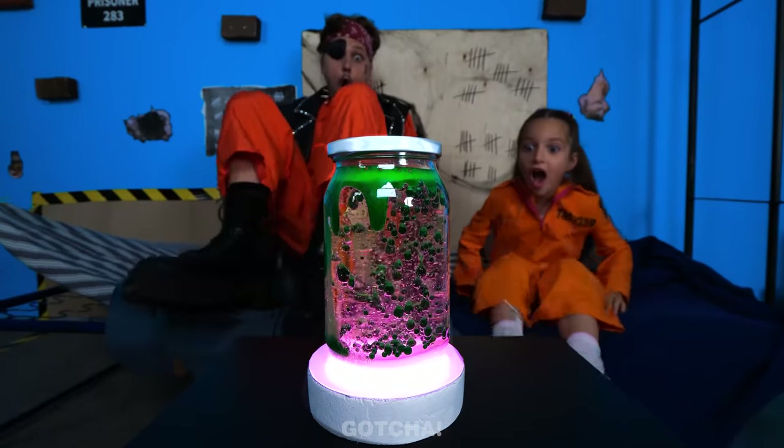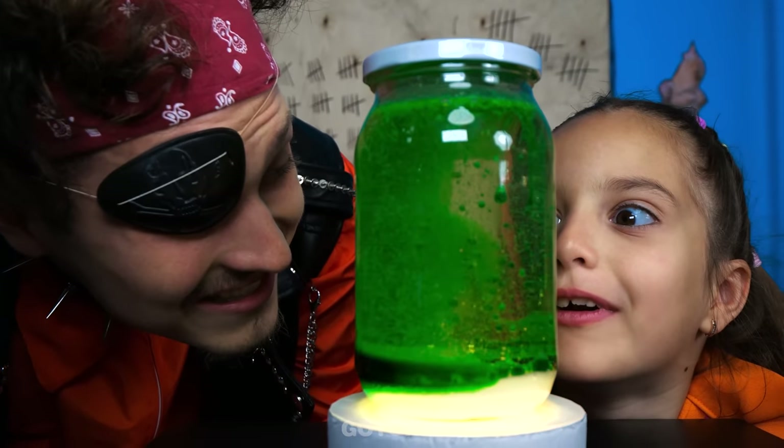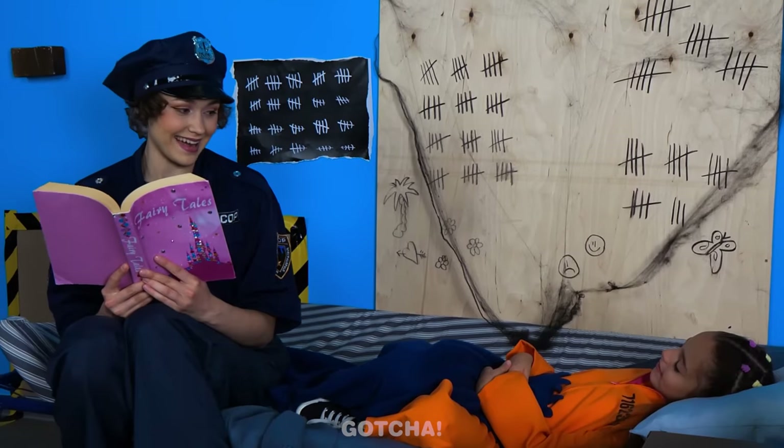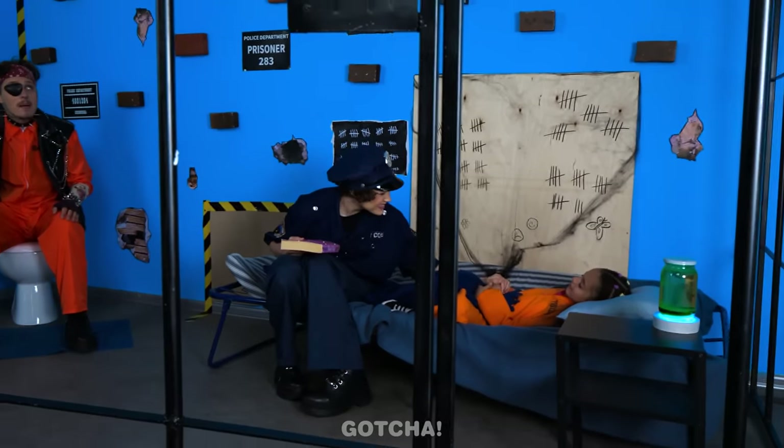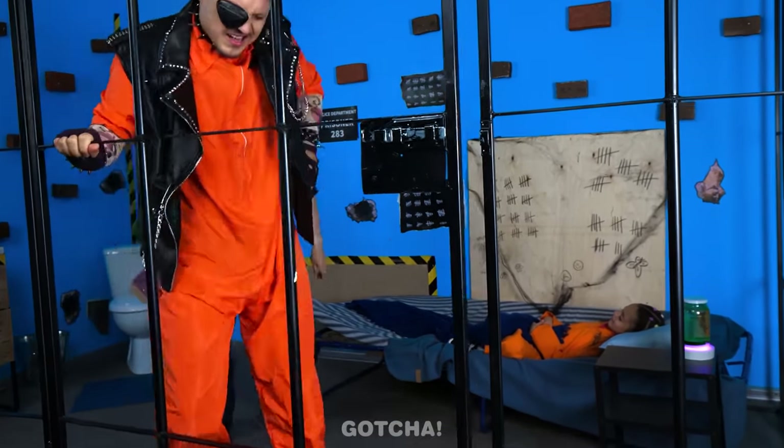Wow! It's a lava lamp! Look at those colors! I lava it! It worked! The girl's fast asleep! What are you still doing here? Go back to your cell!